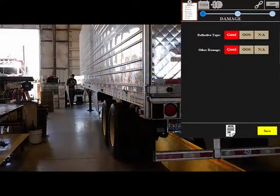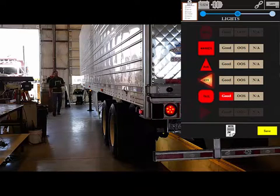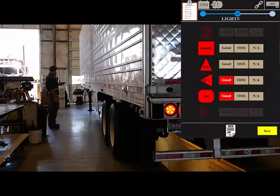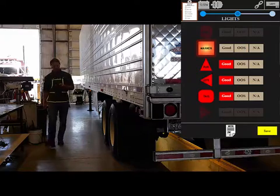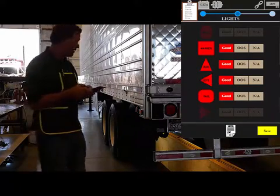Once the information has been entered, the DOT app will lead the tech down the left side with a visual examination for damage and lighting performance. Each light circuit can be activated by the tablet to check lamp operation and location. The verifier will automatically sound an alarm if there is a circuit fault. The tablet records circuit conditions along with voltage and amperage.